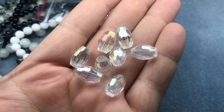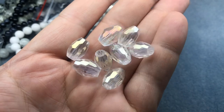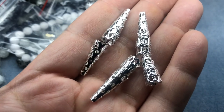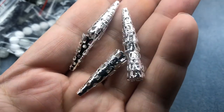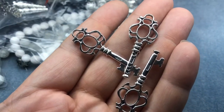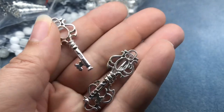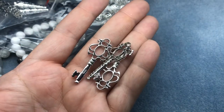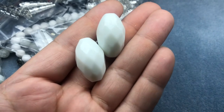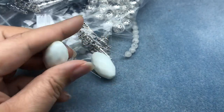There are 14 by 10 millimeter crystal luster faceted oval glass beads — eight beads, these are beautiful, I love these. Also 22 by 8 millimeter silver filigree metal cones — 10 cones, very cool. And 42 by 16 millimeter key silver metal charms — three charms, those are cute. Then 30 by 18 millimeter white faceted oval glass beads — two beads. Look at these big ones, those would be cool to wire wrap.